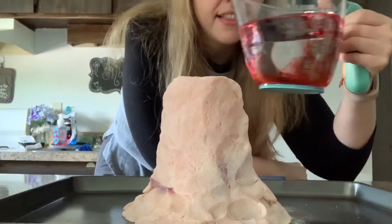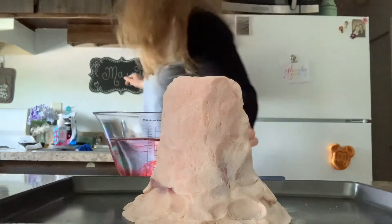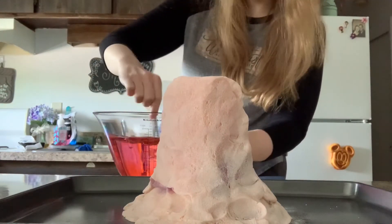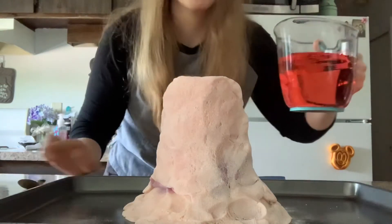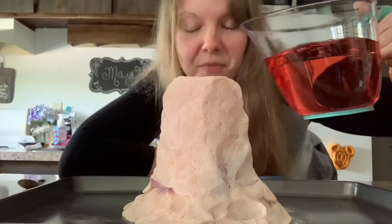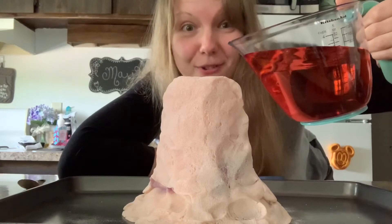Let me grab a spoon just so it's mixed a little bit better. All right, there we go. Are you ready for the volcano eruption? Here we go — count it down: five, four, three, two, one.